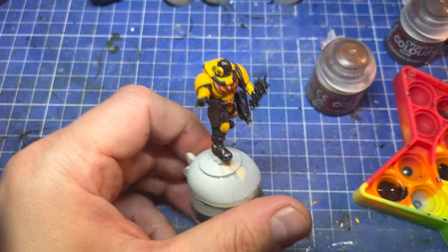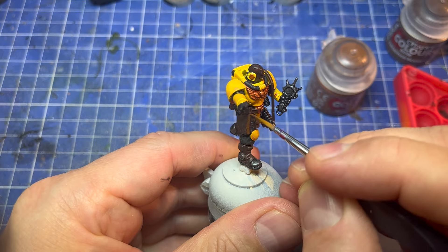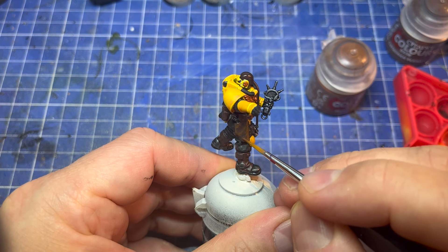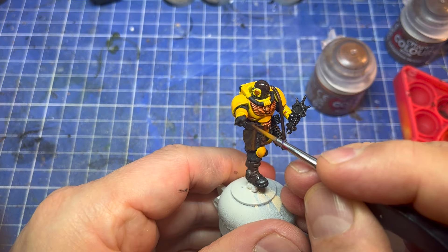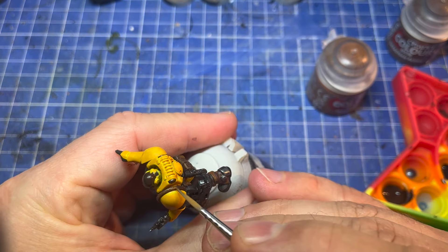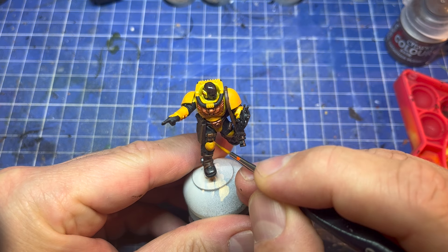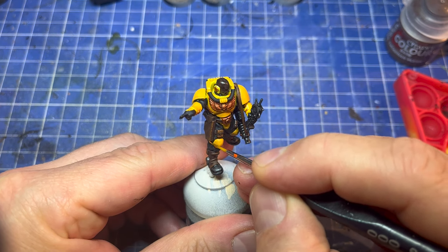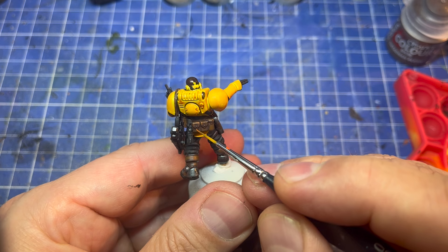Then I got the Mournfang Brown — this is an extra stage I've added to my leather recently. Going from Rhinox Hide first to Mournfang Brown second, it's a nice warm leather colour. I'm just putting it on the raised areas, the rubbed areas at the edges. Then it's Scrag Brown, going in just on the scuffed edges — like that kind of rubbed raw leather. Be quite sparing with this.